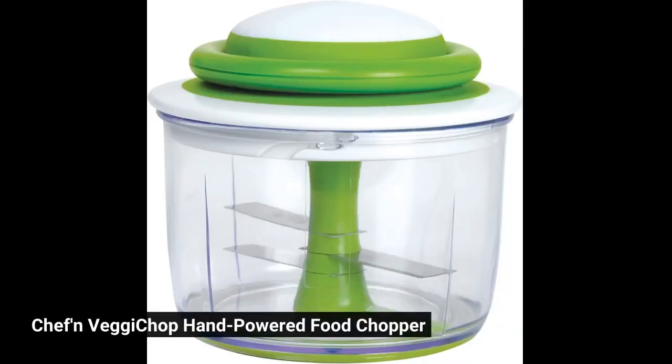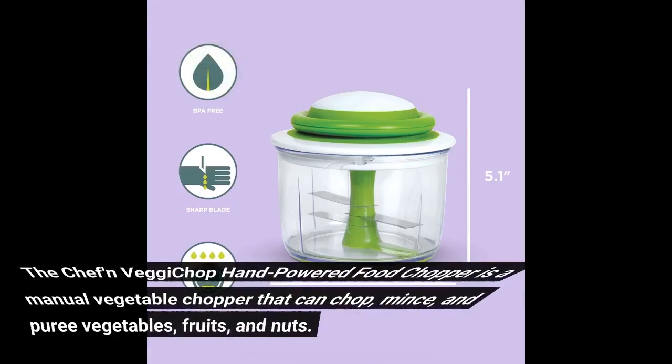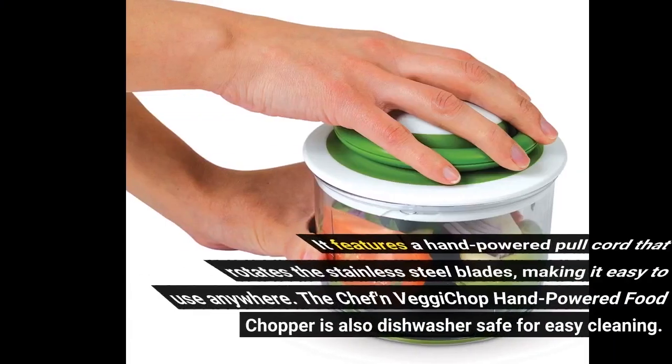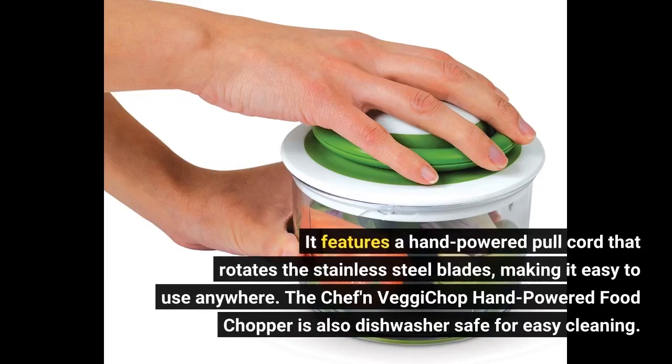The Chef & Veggie Chop Hand-Powered Food Chopper is a manual vegetable chopper that can chop, mince, and puree vegetables, fruits, and nuts. It features a hand-powered pull cord that rotates the stainless steel blades, making it easy to use anywhere. The Chef & Veggie Chop Hand-Powered Food Chopper is also dishwasher-safe for easy cleaning.